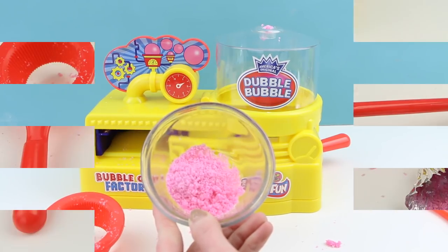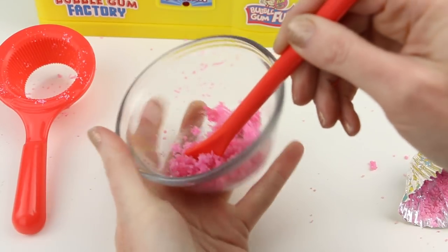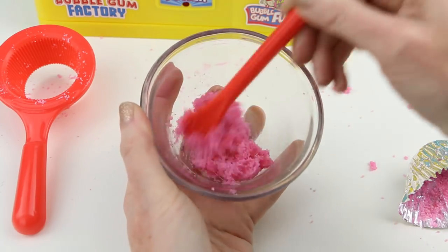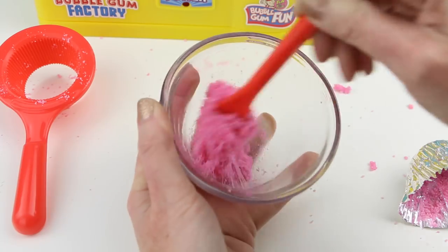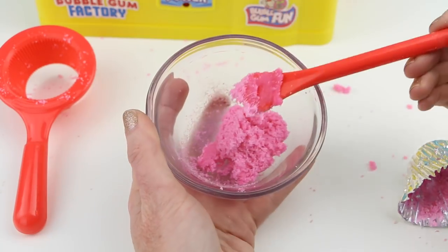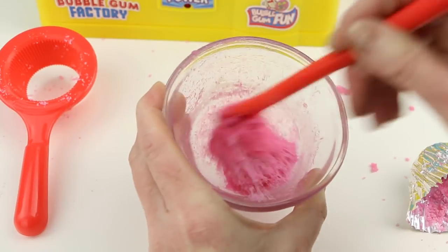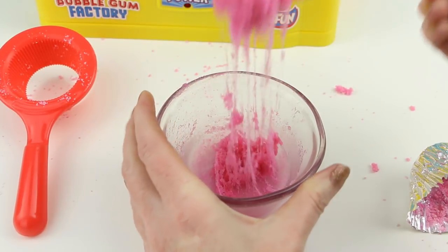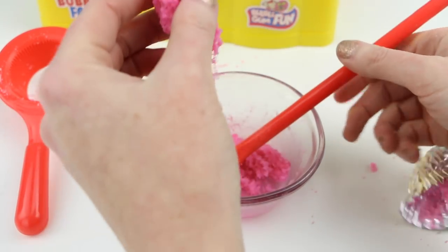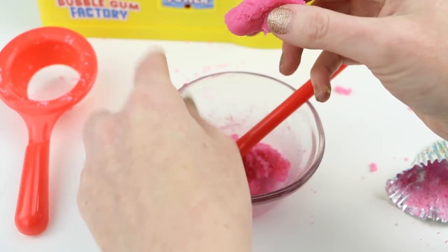So here's what it looks like after about 10 seconds of time in the microwave. I put it in for just about eight seconds more and look at this, you guys — it's starting to look sticky like gum! Okay, now I guess at this point it's still a little warm which is good, but we're going to shape it into a piece of gum so that we can wrap it.